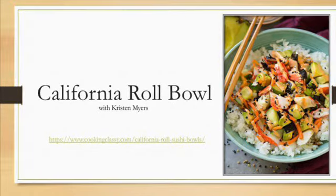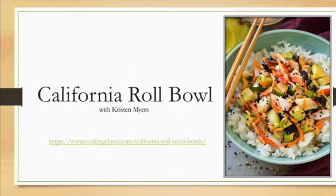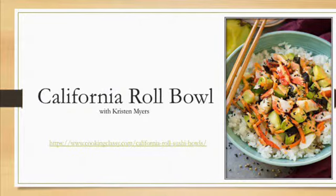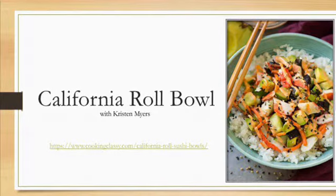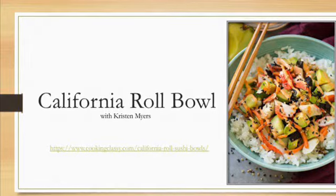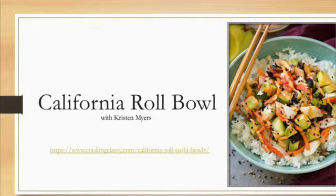Hi everyone and thanks for joining me for another recipe how-to. Today we're going to do a California roll bowl, which is a deconstructed California sushi roll. This is a recipe that I got from cookingclassy.com and I've tweaked it a little bit just to make it easier and less time consuming. I did include the link below if you would like to get the instructions off of the website.